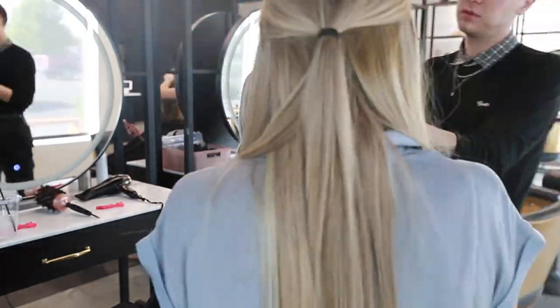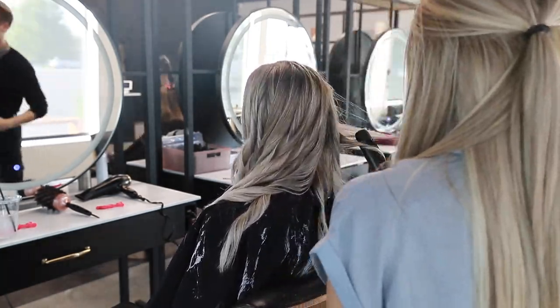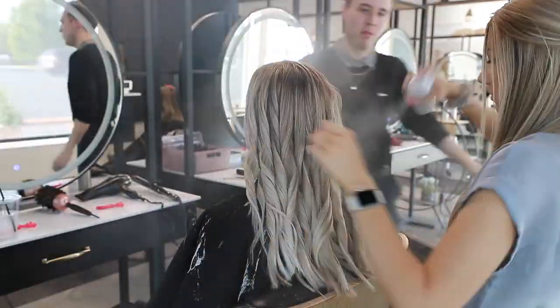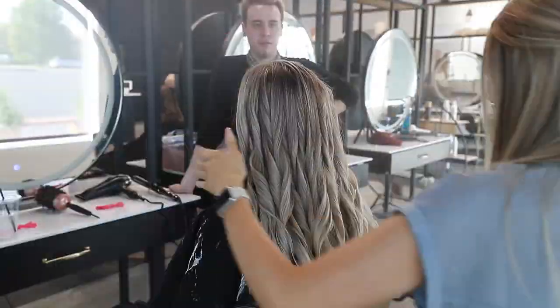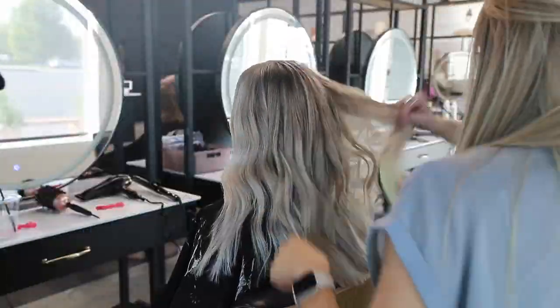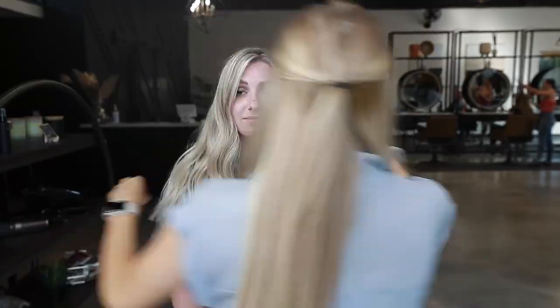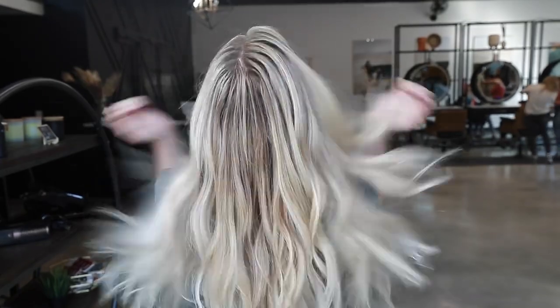And those are my 10 rules for overlapping hair after it's been previously lightened or bleached. I really hope you learned something you can take into the salon. If you did, love this video and give it a big thumbs up. Follow me over on Instagram, check out my podcast — all linked below. Check out this after; I am obsessed with the results. Let me know what you think of this transformation in the comments below, and thank you so much for watching.